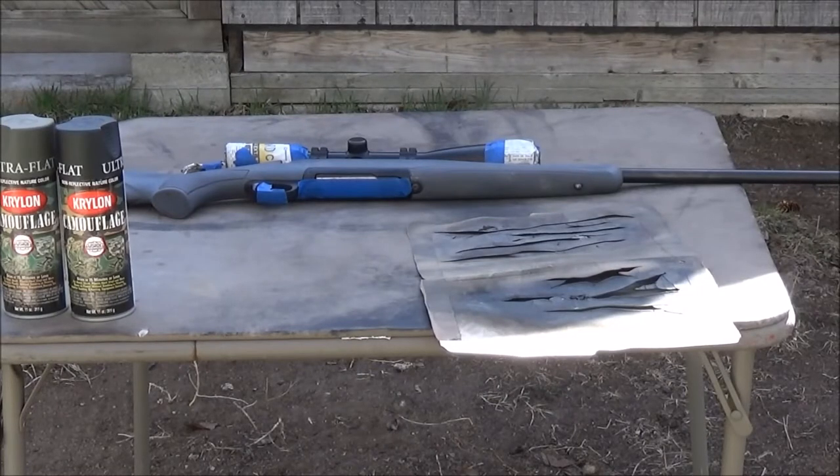Hey everybody, welcome back to the great state of Montana. This is the Caribbean Cowboy. I was going to do that camouflage painting video for you today.